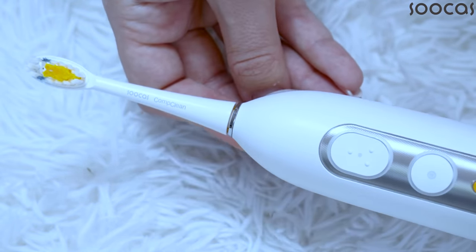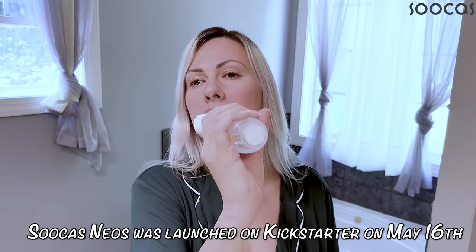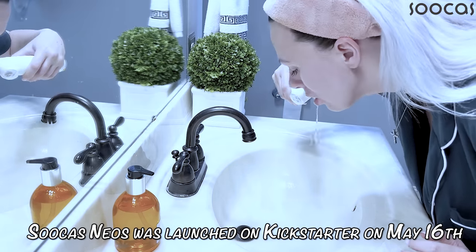I am definitely a huge fan of all Sucras products, especially this innovative revolutionary two-in-one toothbrush. I love the water floss ability — it is actually cleaning your mouth and teeth in a very nice way.